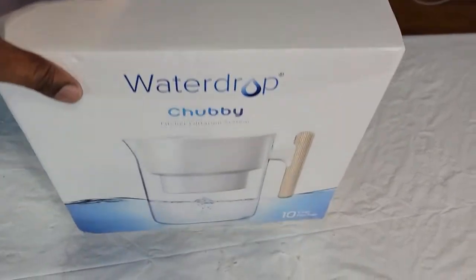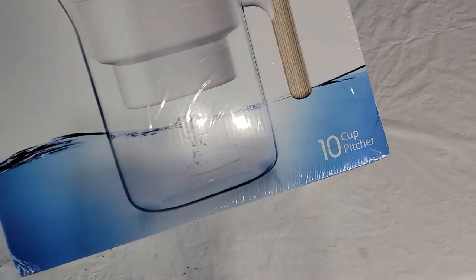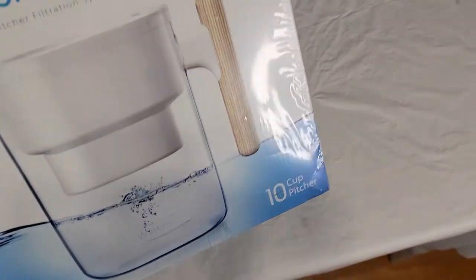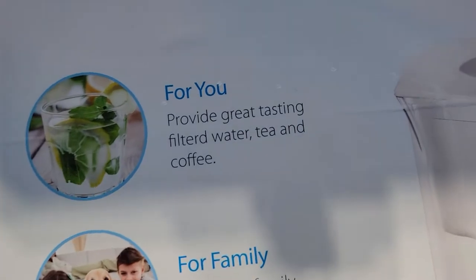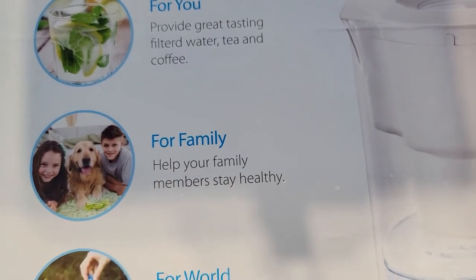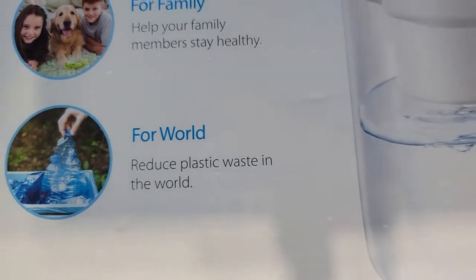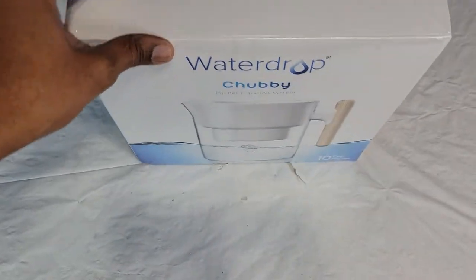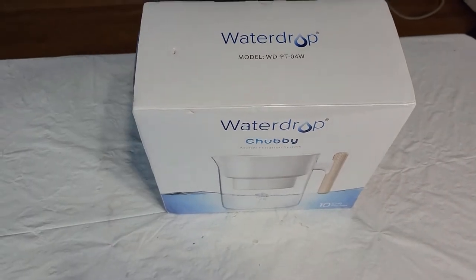So I decided to invest in one of these — the Waterdrop Chubby. This particular model does 10 cups per pitcher. It claims to provide great-tasting filtered water for tea and coffee, help your family stay healthy, and reduce plastic waste. We'll open this up and see what's inside — this is an unboxing of the Waterdrop Chubby.